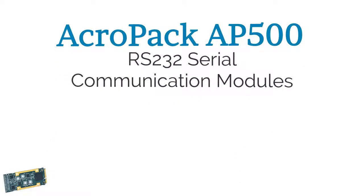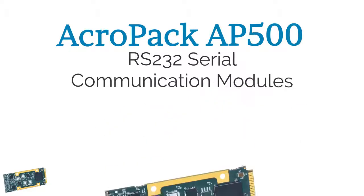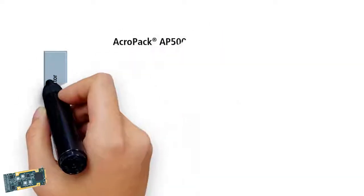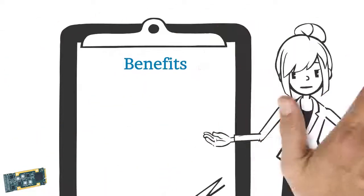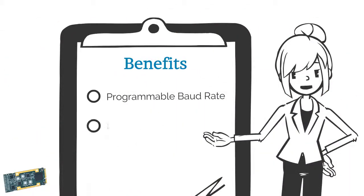AcroPak AP500 RS-232 serial communication modules have four RS-232 serial ports, and were developed with extended temperature and a PCIe bus interface. The AP500's benefits include programmable baud rate, 256-byte FIFO buffers, and more.